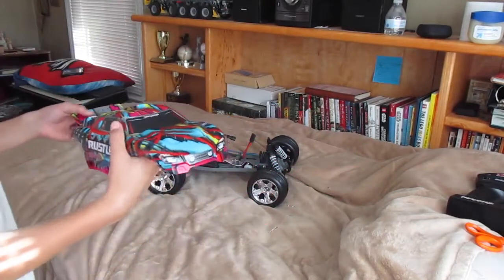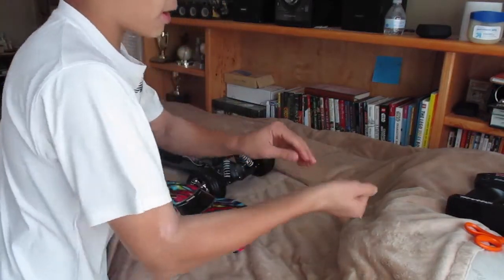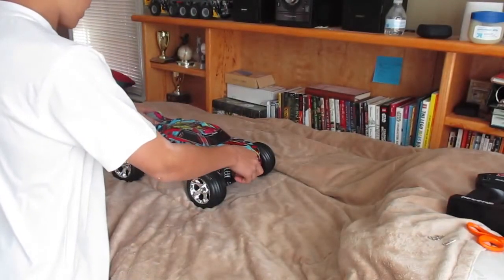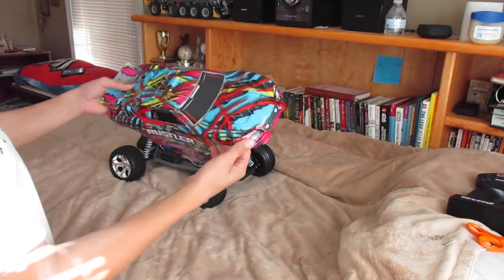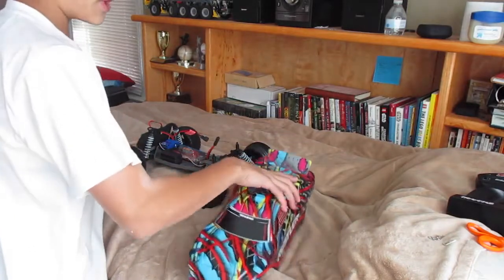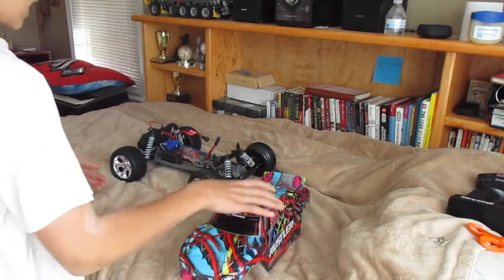What I mean by that is most Traxxas cars come with the plastic on and the body pin on the car. Whoa, this is an interesting design actually. Oh, you only need three pins — that's kind of cool actually. I like that — you only need three, so they did give you an extra one.